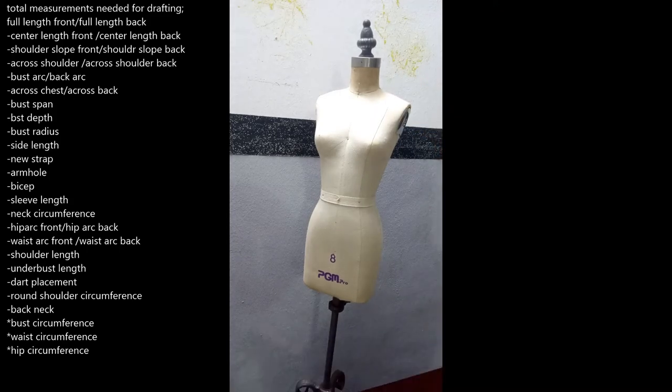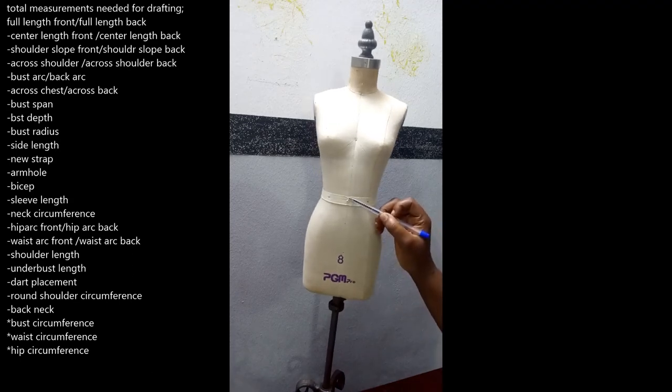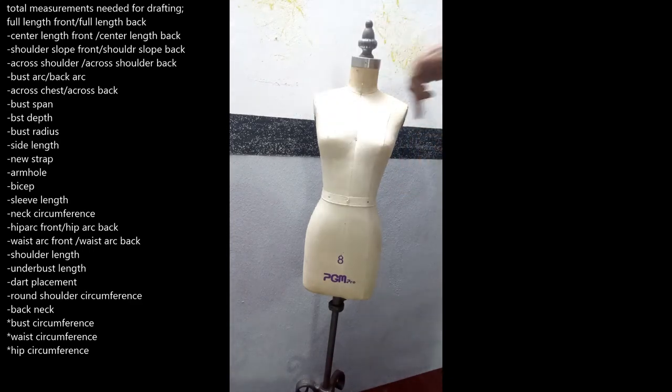Now we have the underbust vertical measurement — from your neck at the edge running down to where your bust ends underneath. Then we have the underbust circumference — where your underbust ends, taken all around. Then we have the dart placement, which runs from your waist at the center through to where the apex of your bust will be — the distance from the center front to where the dart will begin. We also have the round shoulder circumference.